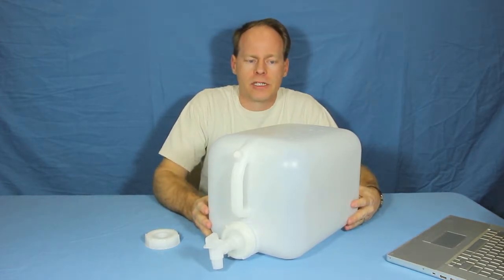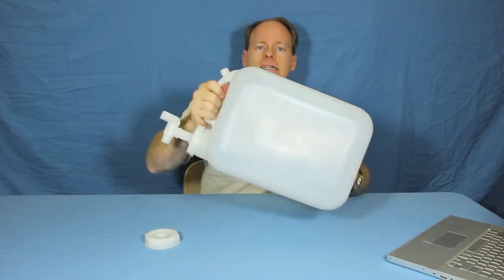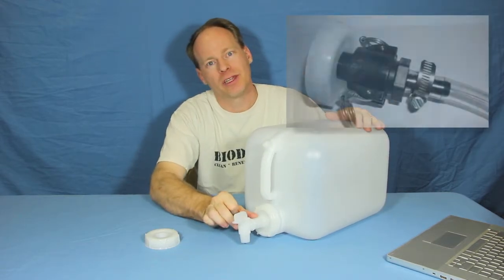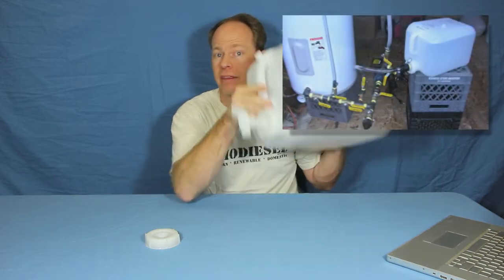One of the main uses these originally came out for was mixing methoxides. So if you put methanol in here, measure your catalyst in here, seal it up and shake it, you've got a methoxide mixer. We even sell fittings that you can put on the front with a ball valve and some quick release cam locks, and you've got a methoxide tank that's portable and sealable.